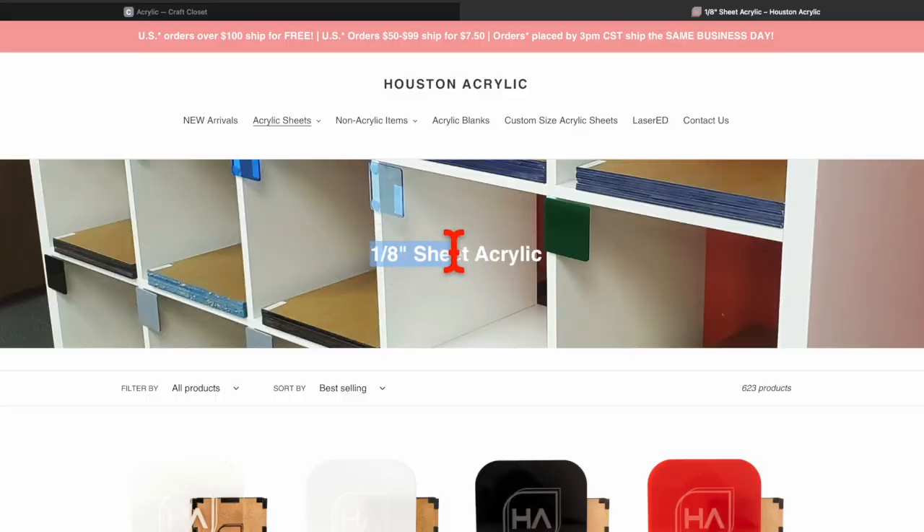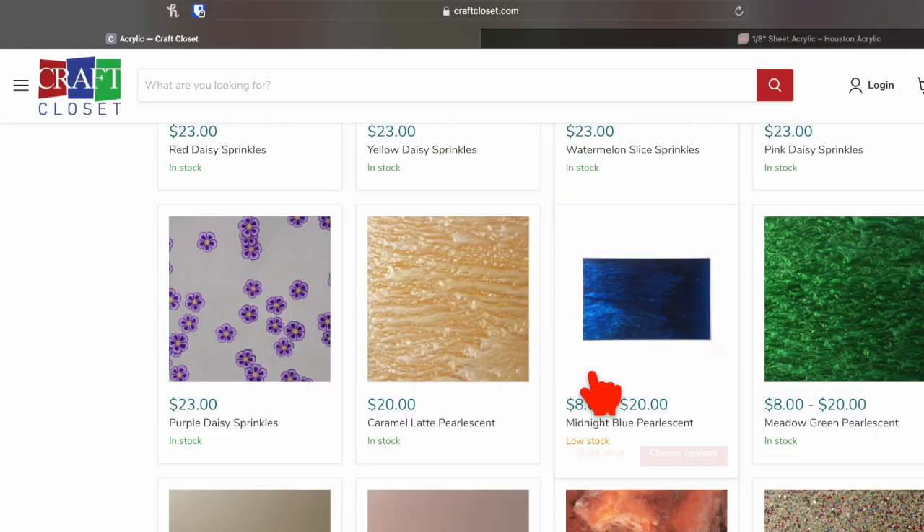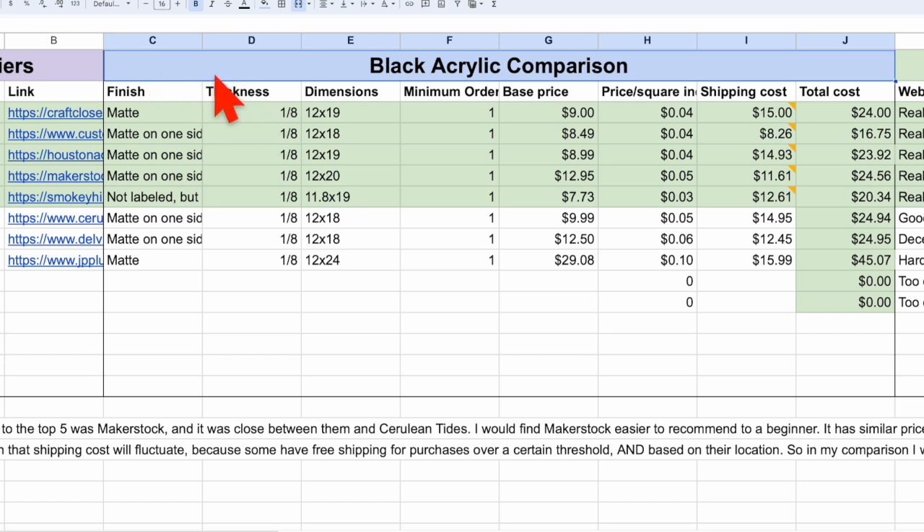So now I was down to a list of seven, but I wanted to get that down to a group of five who I would actually place an order with. To narrow the list further, I looked at two more things. The first one was price. Since these companies have literally hundreds of acrylic products available, I took a similar size sheet of black acrylic for all of these suppliers to get closer to an apples-to-apples comparison. I specifically chose matte black for all companies except Smoky Hill Designs, who didn't appear to have a matte option, so I chose glossy black for theirs.